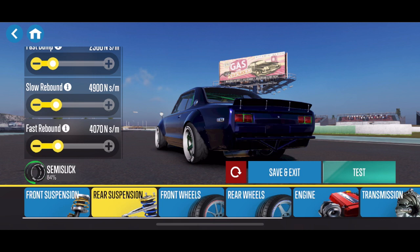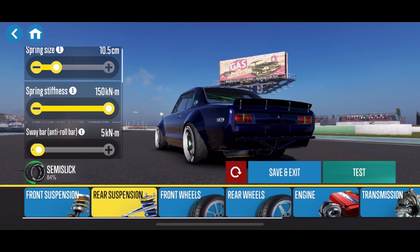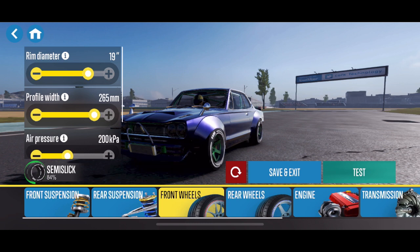A lot of the rebounds and bumps are set pretty low on this car so that it can move around quite a bit. Negative 1 camber in the rear, positive 11 degrees of toe, no sway bar in the rear — that allows the car to body roll a little bit, sink in, and get some more grip on bank turns and stuff. At least that's how it seems to work. We're running 19-inch 265s in the front.